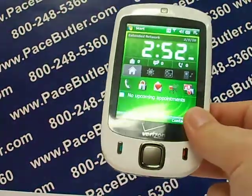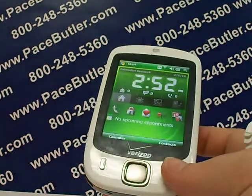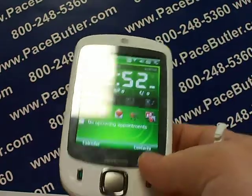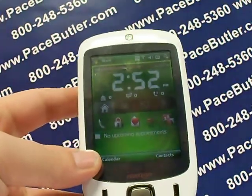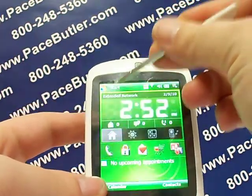Hey again, Serena Allen here with the Pace Butler Corporation, buyers of used cell phones. Today we're going to be deleting an HTC XV6900. This is a very nice phone and you will need the stick that comes with it to navigate your way through the fields. We start by just clicking the start button.